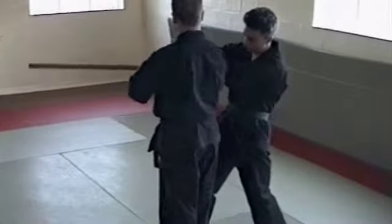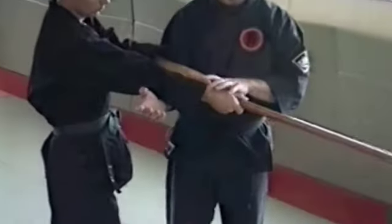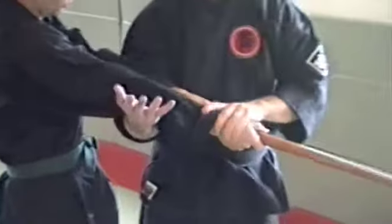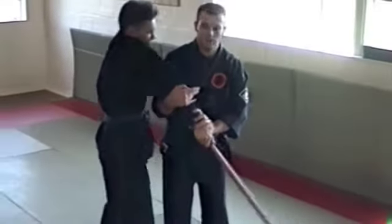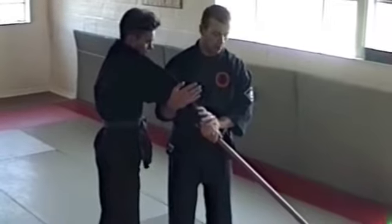Step inside the arc of the swing, and trap both arms — using the arm here and trapping here. Push the arms together; at the same time you push down and push it up at the elbow joints. So you now have control of his handle.